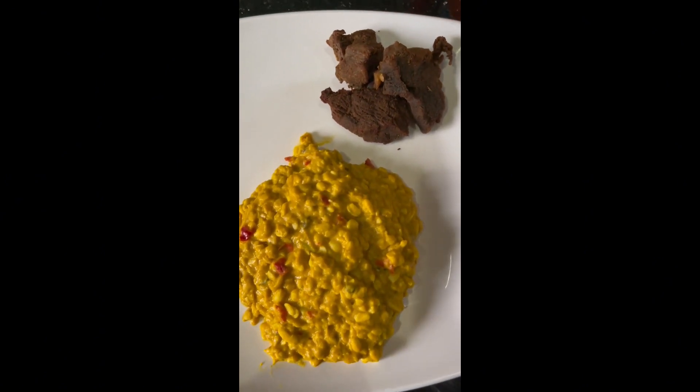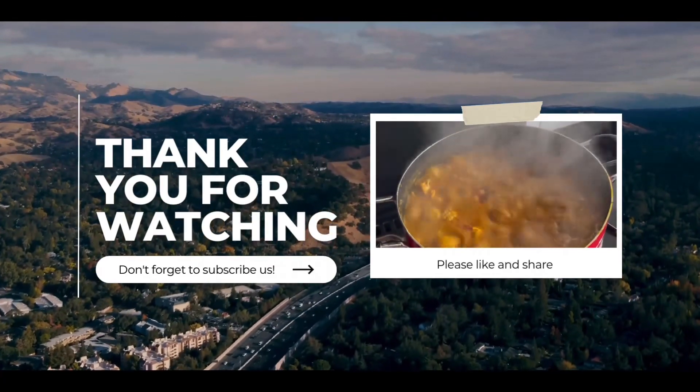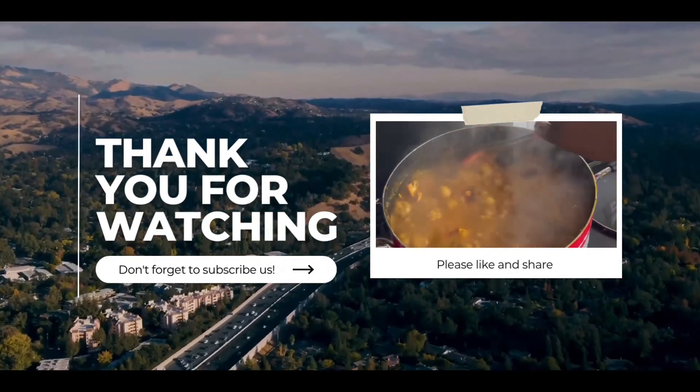If you love this video, please subscribe, like, and share. Thank you so much for watching — see you next time!